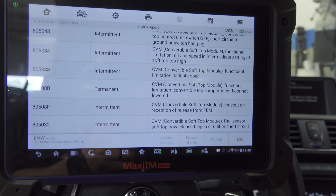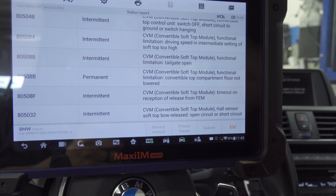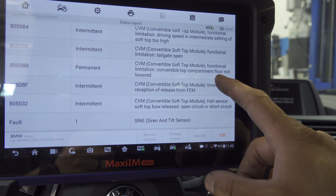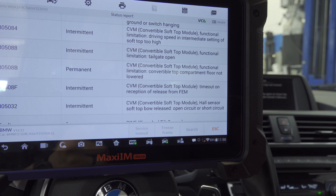We're going to have to look into this and see what that code means. We may have no choice but to hook up INPA to it and do a test plan, even though I don't really care for test plans, but sometimes we don't have a choice. Convertible top compartment floor not lowered — I'm going to do some digging. It can't be the partition because if it was, it would have given me the message again.